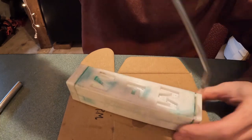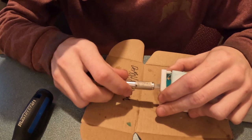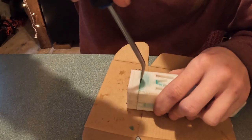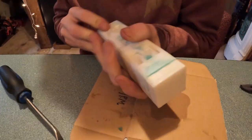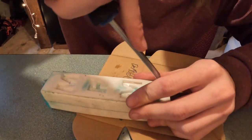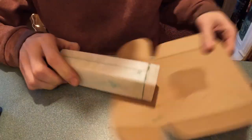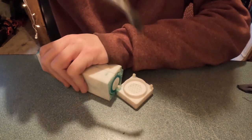This mold I was hoping would be usable for multiple runs, but you're going to see here pretty soon the bottom did not make the cut — and there we go, we broke it.